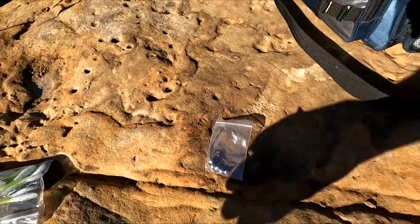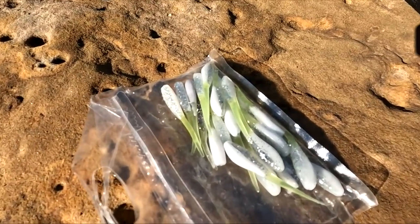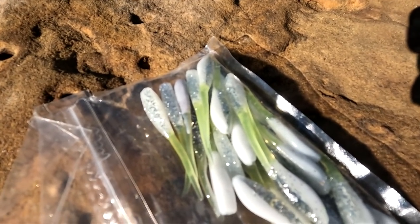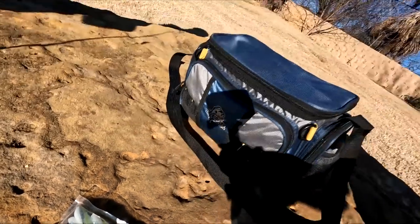We'll be using 1/16th ounce jig heads, 1/32nd ounce jig heads, and a natural color bait. This is actually a Moonshine Crappie Jig that I created called Confetti Yeti.